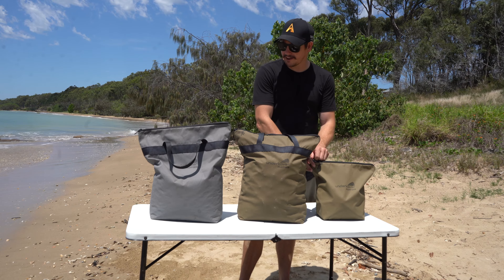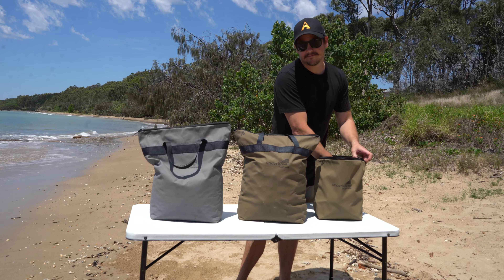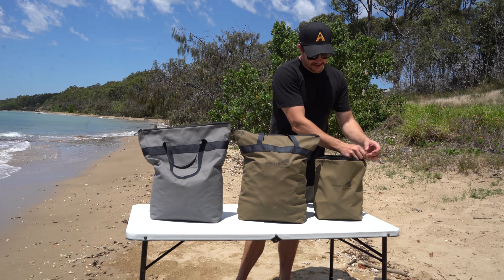Righto guys, I'm just going to run you through our charcoal bag range here. This is our smaller one — holds a standard 4kg bag of the heatbeads.